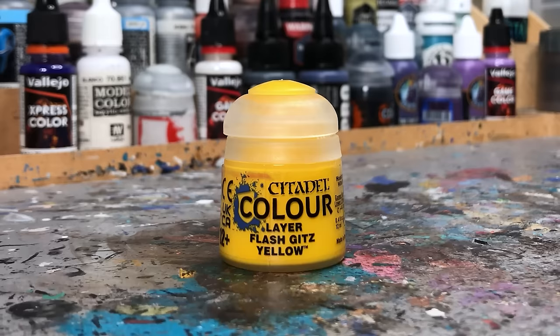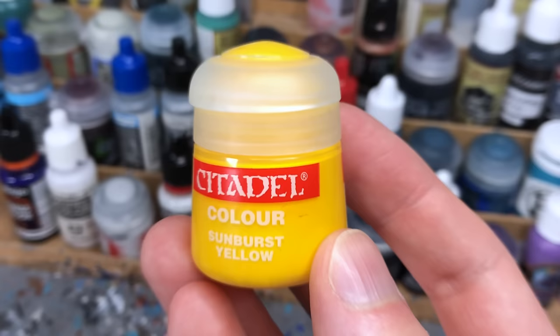Next we have Citadel and our reference color, Flash Gits Yellow. This yellow has good vibrancy and serves as the benchmark for all other paints in this ranking. But to make it a bit more intriguing, I will tell you which tier I'm putting Flash Gits Yellow in until the end of the video.